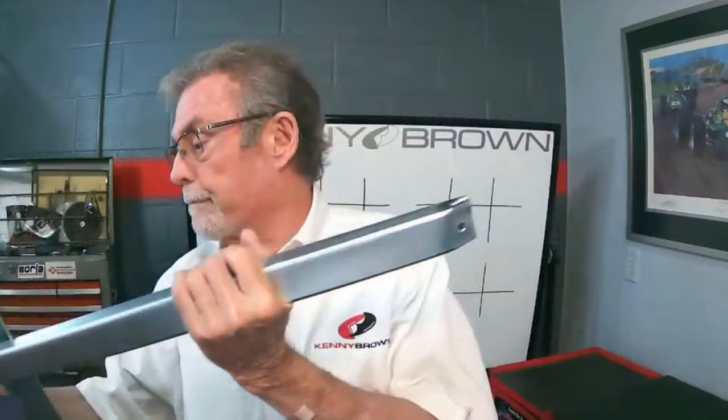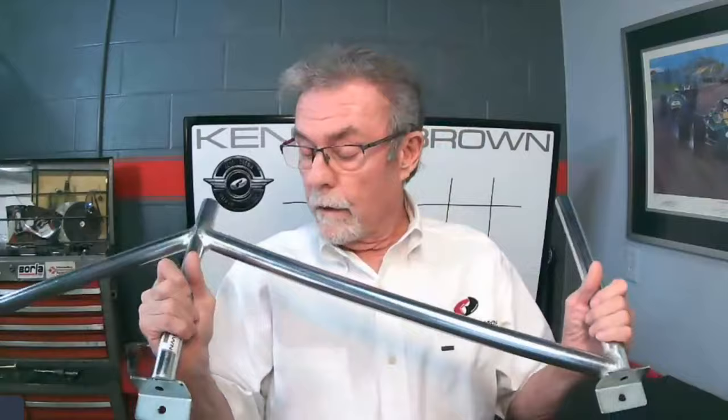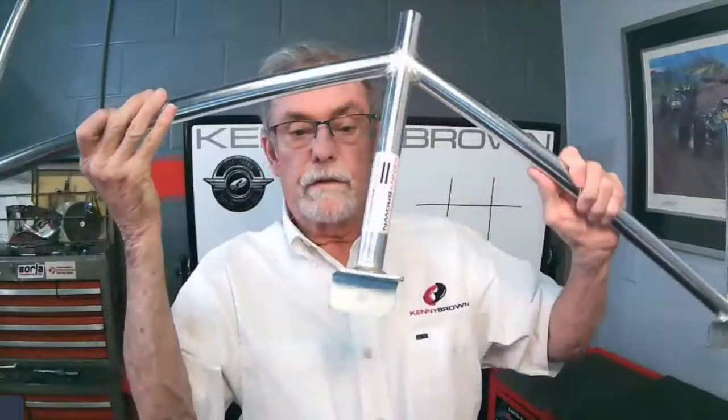All our under-chassis pieces are silver zinc plated for durability and rust protection. We considered powder coating since we powder coat everything else, but the problem with powder coat is you have to grind it off before welding, or it creates noxious fumes. By going with zinc plating, you can weld it without knocking yourself out with fumes. And this here is the matrix brace.